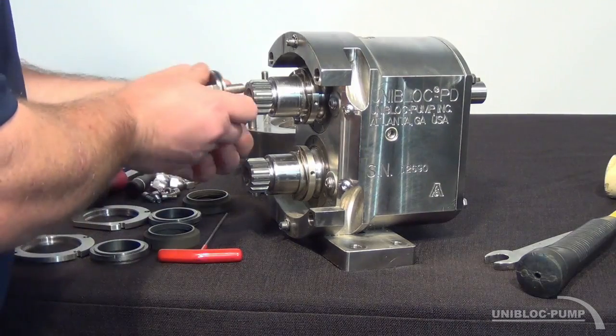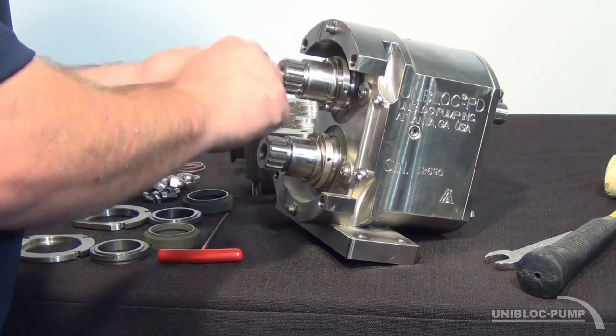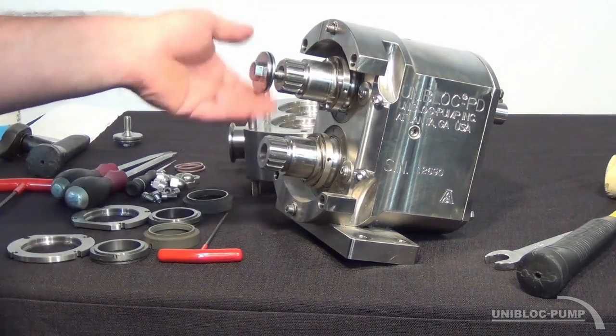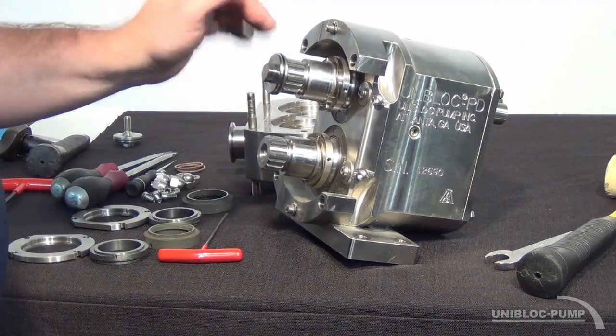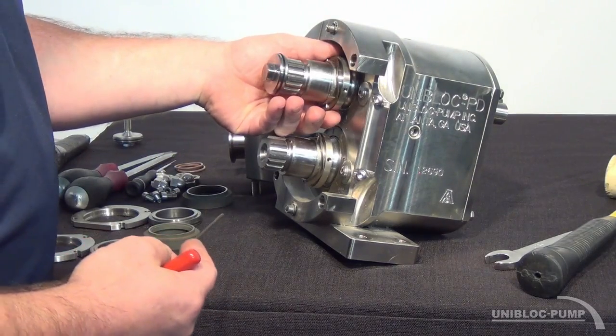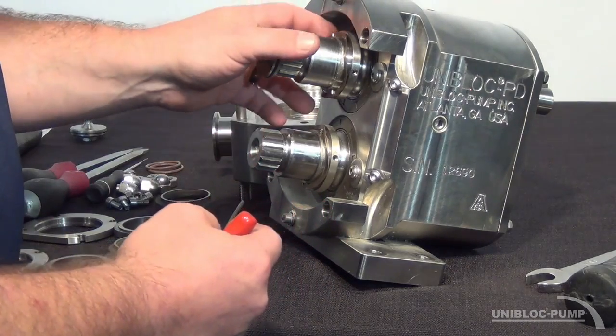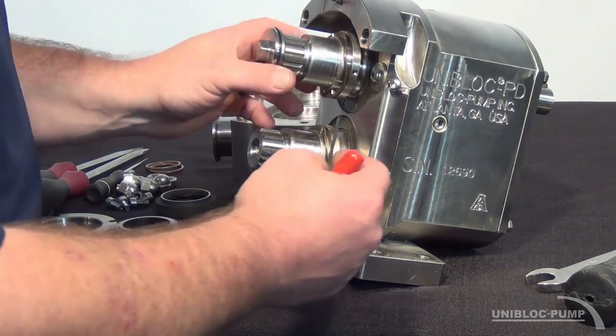I'm going to put a rotor bolt back in so that I'll be able to turn my shaft so I can get to all of my set screws. There are going to be three set screws on this particular pump; the 500 series will have four set screws on each seal collar.